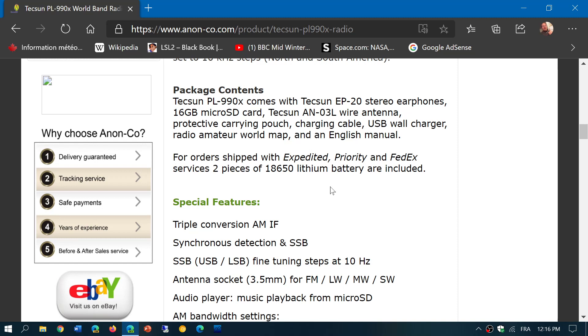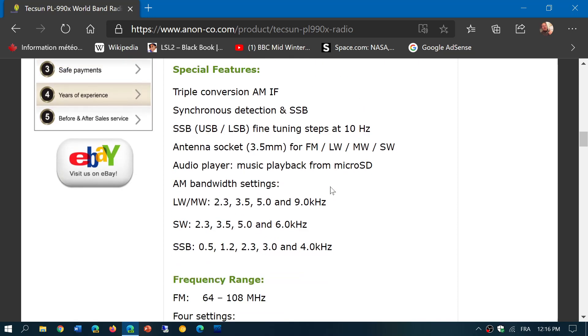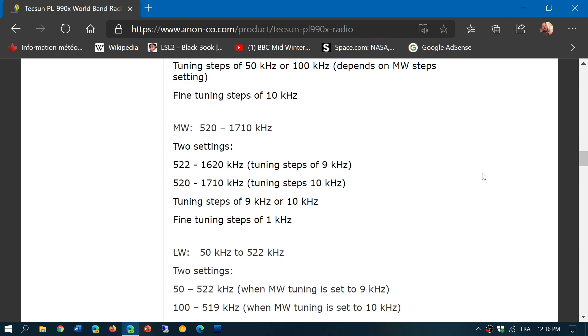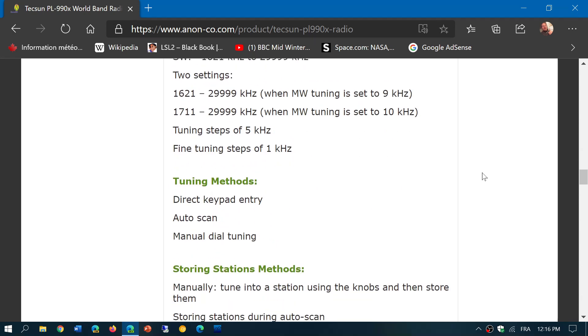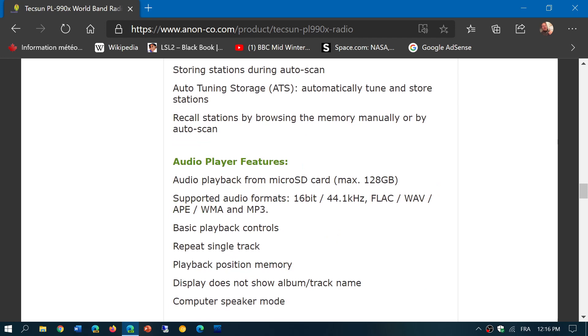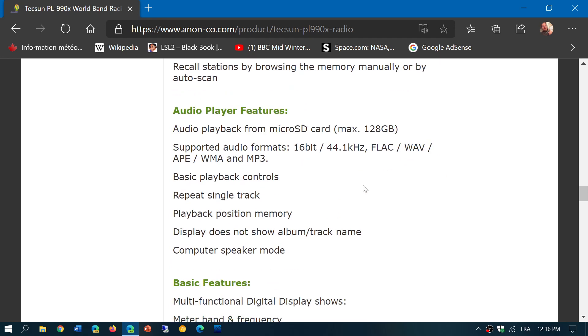If you take regular shipping, it probably does not include the battery, so you'll need to have some available to get the radio working. It's going to be interesting to see the several bandwidths for shortwave, longwave, mediumwave, and single sideband, as well as the frequency range and tuning steps. It will also be interesting to see how it plays back audio from the micro SD card, including FLAC, WAV, MP3, and WMA formats.